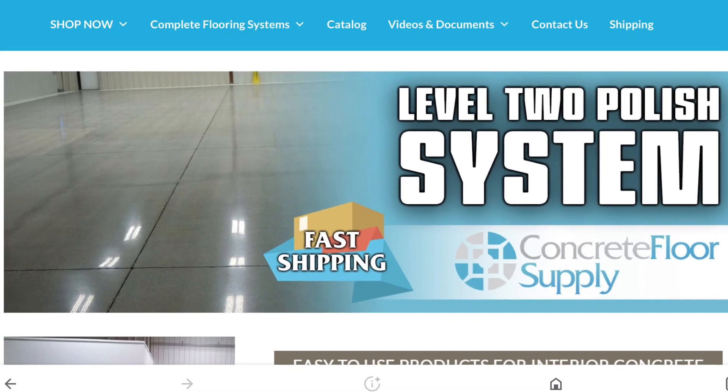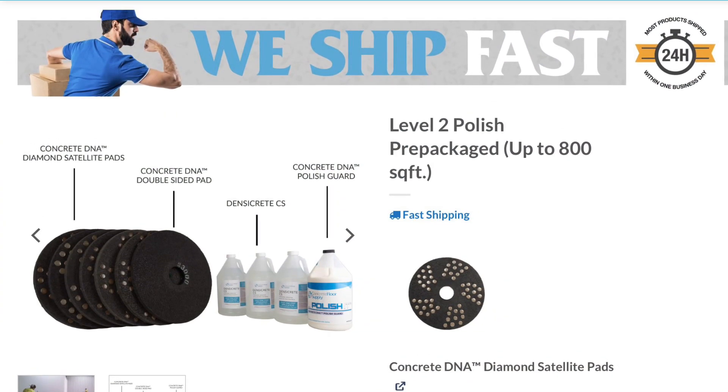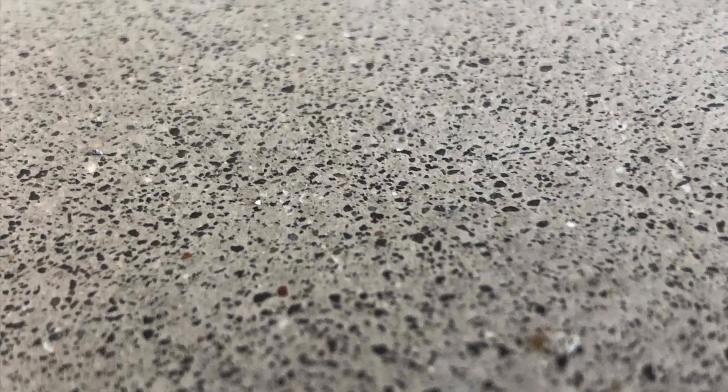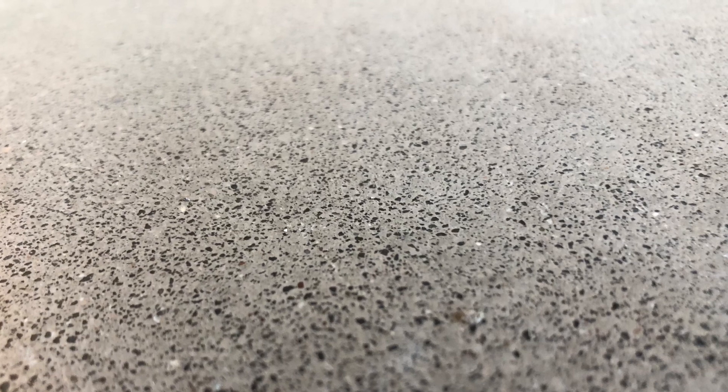It's a diamond impregnated polishing pad using a floor buffer. It's a wet polishing system, and it took off the top layer of the concrete to create kind of a speckled, polished floor, and it's exactly what I wanted.